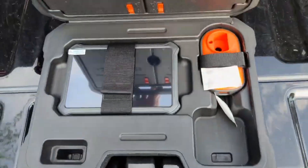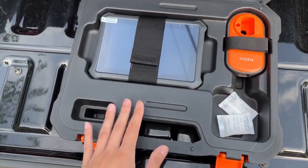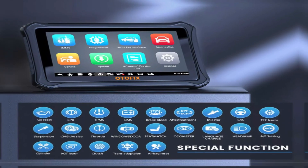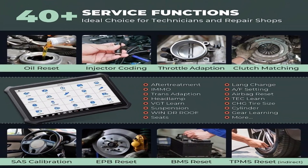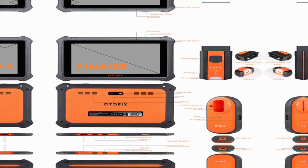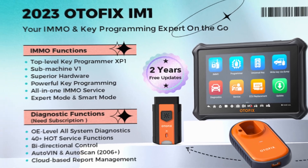The OtoFix Im One Professional Car Key Programming Scan Tool is a sleek and powerful device designed to make key programming a breeze for mechanics, locksmiths, and even DIY enthusiasts. Here are some additional features: Basic Diagnostic Functions, All System Diagnosis, 40-plus Service Functions, 7-inch LCD Capacitive Touchscreen with 1280x800 resolution, Key Programming Connect the Tablet, Advanced IMO Functions, Support for Multi-Languages, and 2 Years Free Updates.